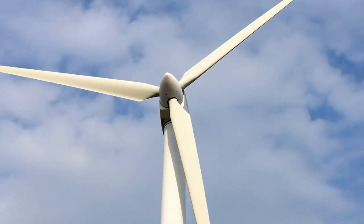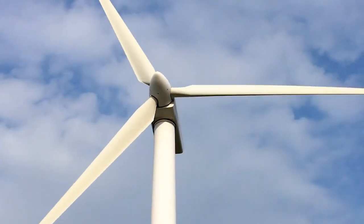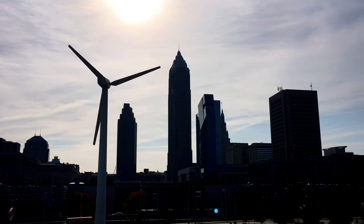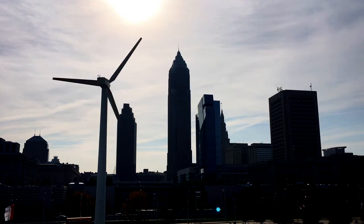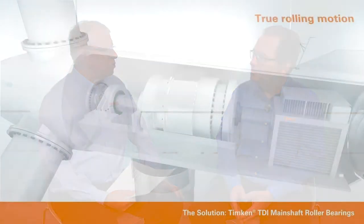Hi viewers, I'm Paul Dvorak, editor of Wind Power Engineering and Development Magazine. We're here at the Timken Company to talk about bearings and wind turbines. Joining me for that discussion is Rick Brooks, one of the sales managers here. Rick, thanks for taking the time out of your busy day to speak with us. Let's take an imaginary tour through a wind turbine nacelle — starting at the main shaft bearing, stepping onto the gearbox, then on to the generator. Let's start with the main shaft bearing and get a handle on its size and the loads it carries.